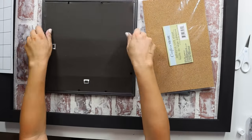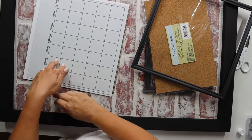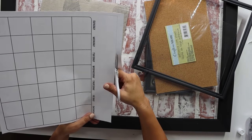Then I had a bigger square frame from the Dollar Tree — about eleven by eleven. I bought a bunch of these a year or two ago and they've been in a stack. It just so happened to be pretty close to the size of a scrapbook paper I picked up at Hobby Lobby — it was a blank calendar sheet. I took out the glass, cut the scrapbook paper down to size, and put everything back in the frame.